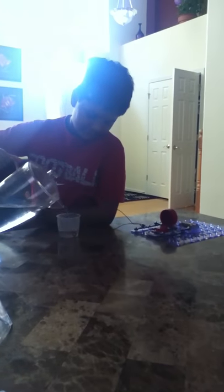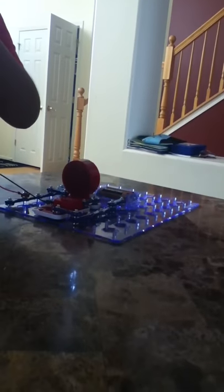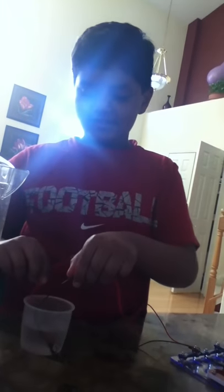My brother's making a flood detector thing — look at those two wires. They're in the cup, and the buzzer goes off. Now when I take it out, look — it's stopped. Wow, that was pretty cool.